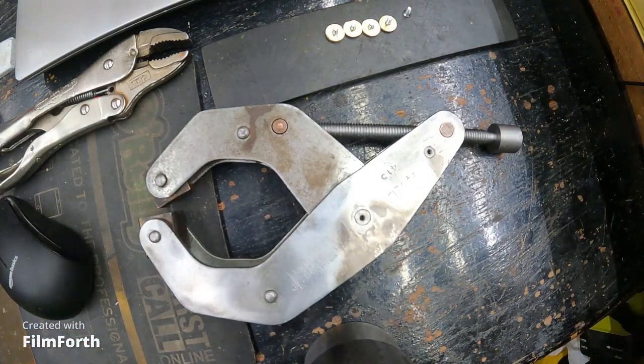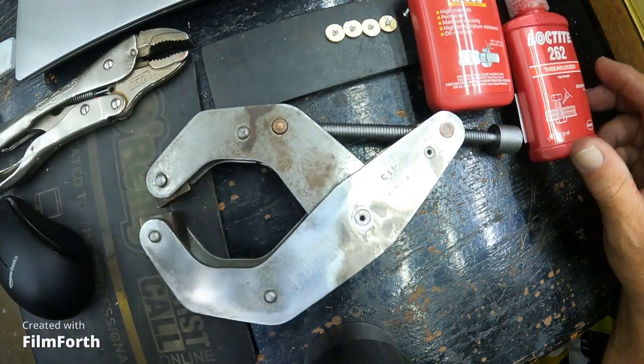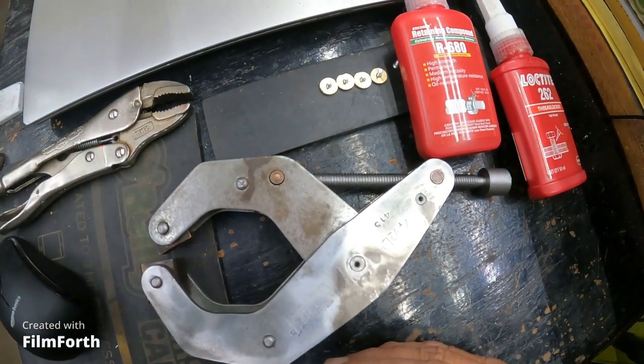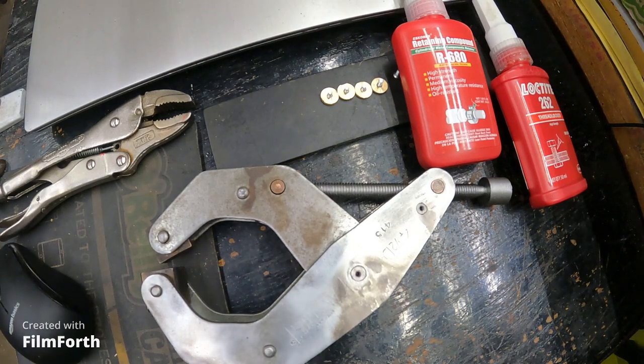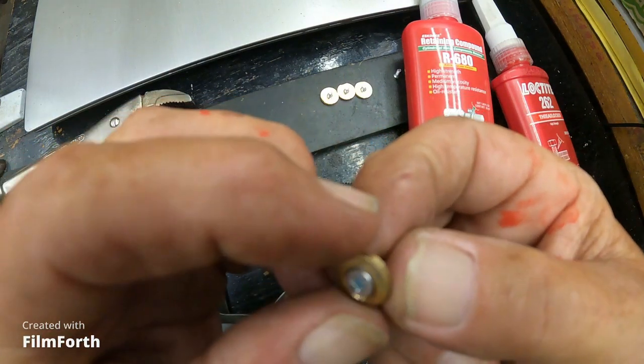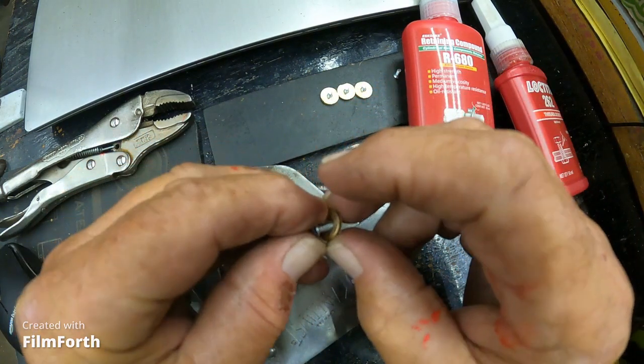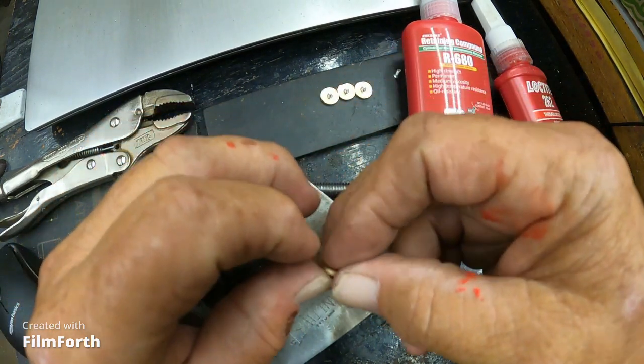I had cap head screws — I had one cap head screw, three millimeter. The store I was at didn't offer any of that, so I went ahead and turned these, countersunk these, to take the head of that screw. That's the long one, so let's try that long one.